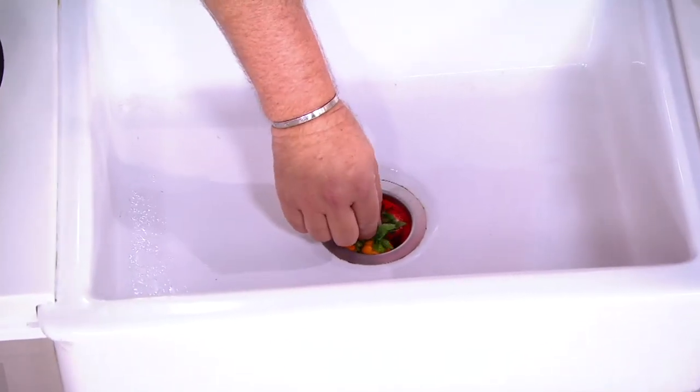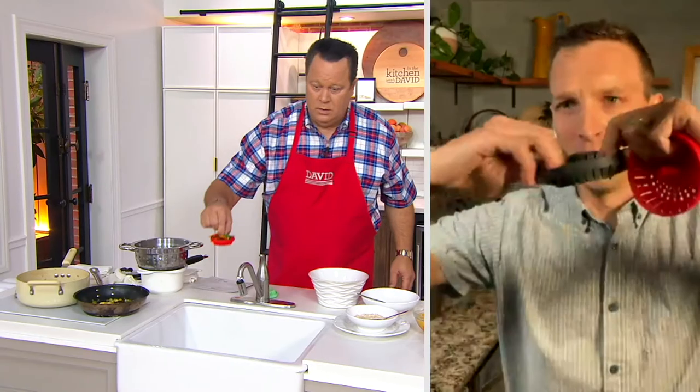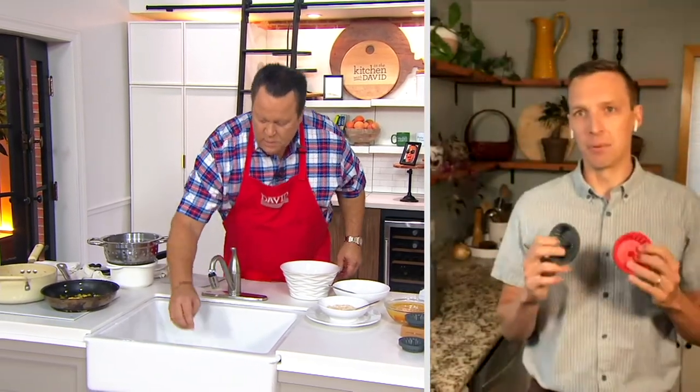It's a little bit flexible too. I can flip it inside out, I can pull it — they're a super durable mixture of plastic and rubber, and it'll accommodate pretty much any sink drain.